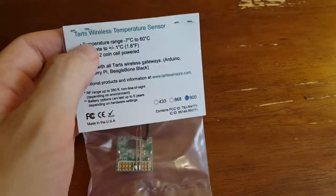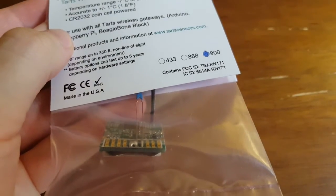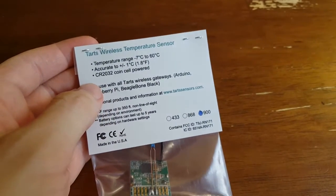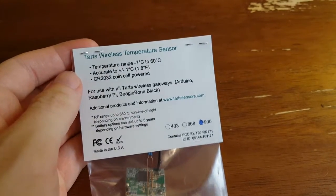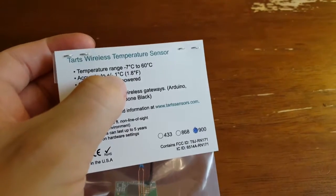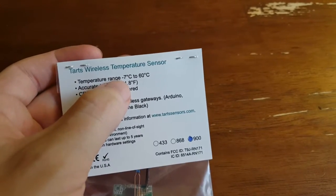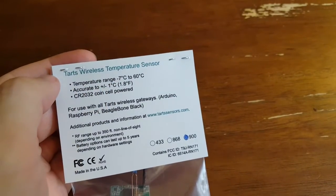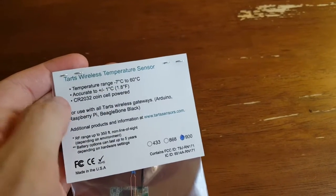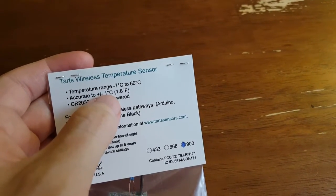Now, how is it actually measuring temperature? You can see it has this little thermistor soldered onto the contacts. A thermistor is basically a resistor that varies its resistance based on temperature. They're not super accurate — you can see it's accurate to plus or minus 1 degree centigrade, which is 1.8 degrees Fahrenheit. So you could have almost a 4-degree range between your actual temperature and what it's reading, but it'll give you a ballpark idea.